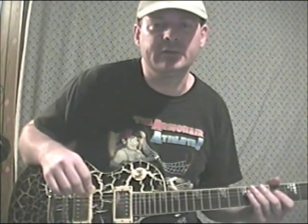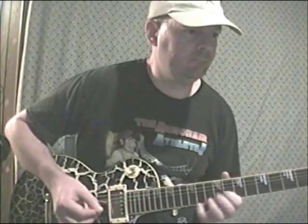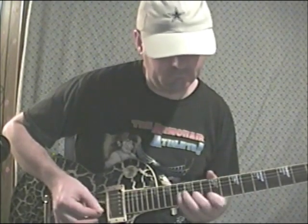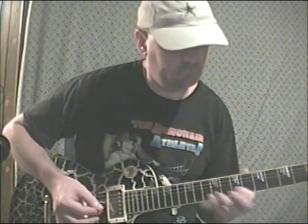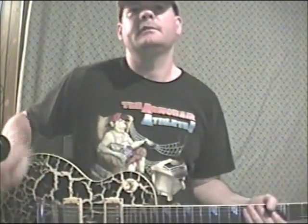Turn 16 is the last of the legato licks, and it just kind of finger slides. Let's play that one for you. Okay, that does it for the legato section.